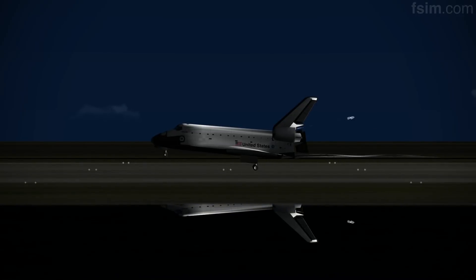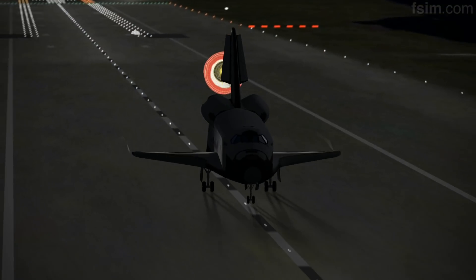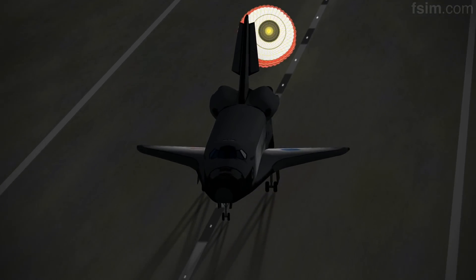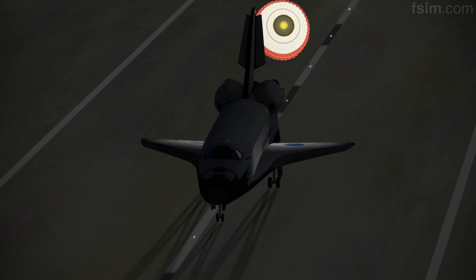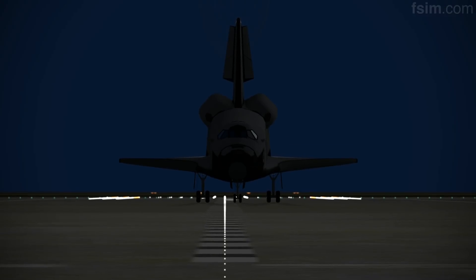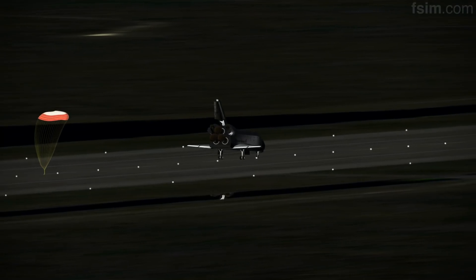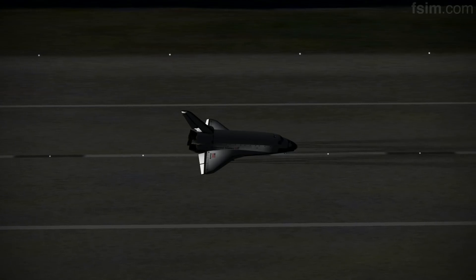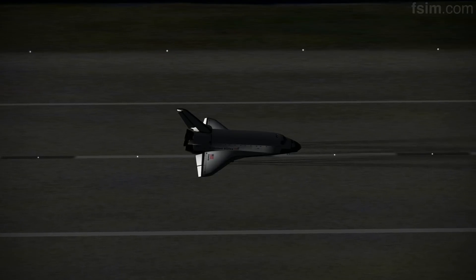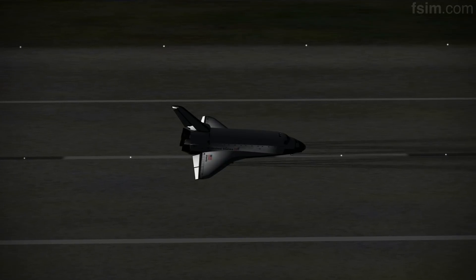Touch. Be rotating. Here comes the chute. Touch. Standing by on the chute. Touch the chute. We'll stop, Houston. Welcome back. Congratulations on return to assembly. We have no immediate post-landing deltas. Thank you.